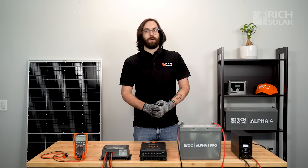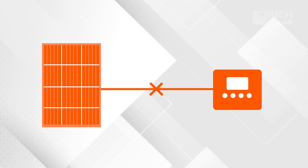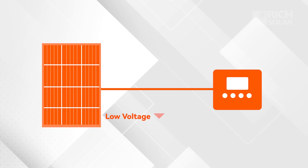This issue can be caused by one of two things: either there's a break in the line between your panels and your controller, or there's not enough voltage coming into your controller.